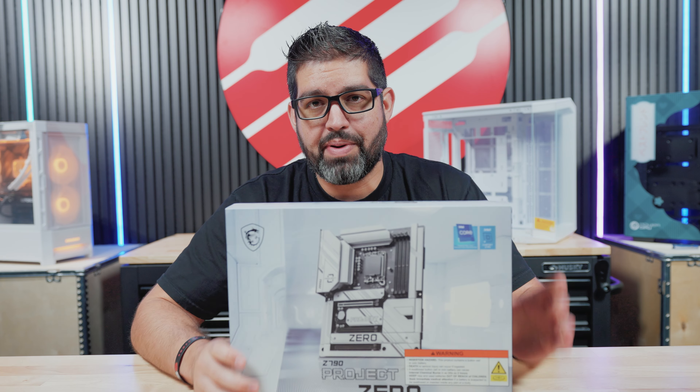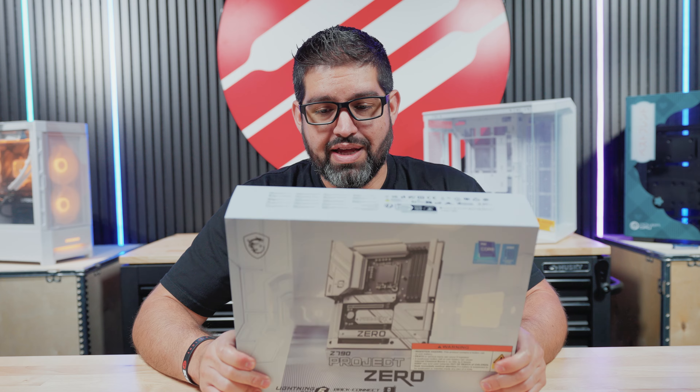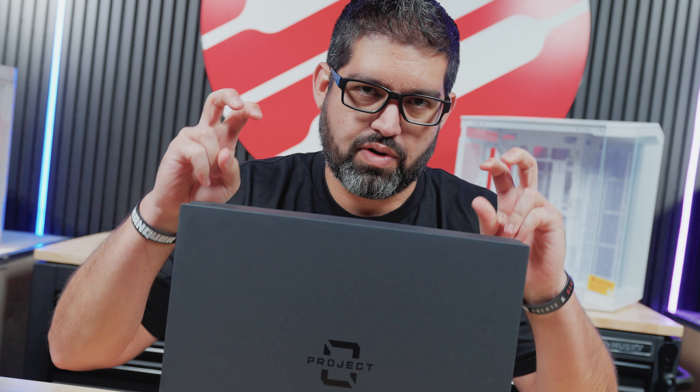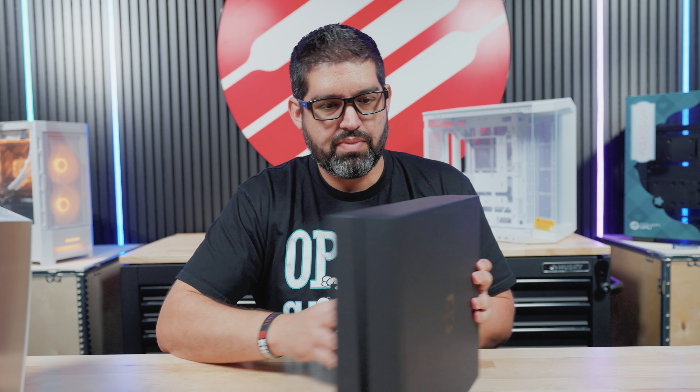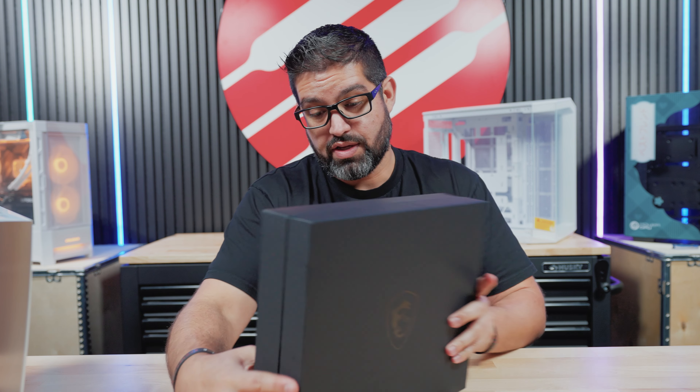But for the time being, let's go ahead and unpack this real quick. I have yet to see it myself, so I want to take a look at it with you all. This is actually a really nice box. That's why it's called Project Zero — because there's zero cables. Really nice packaging from MSI; they did a really good job on this presentation.